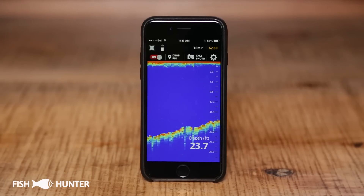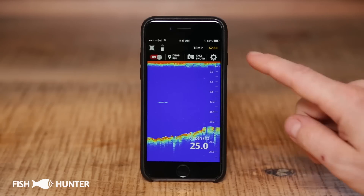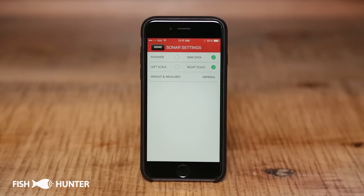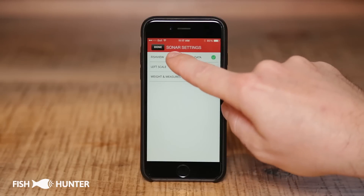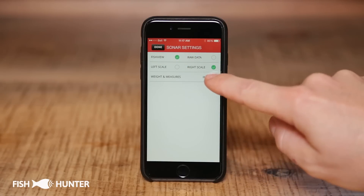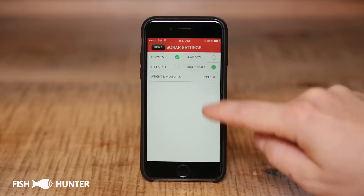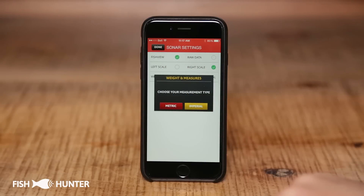If you want a more simplified view of the sonar, you can switch to what we call fish view. We're currently in raw data mode. To switch to fish view mode, click on this settings icon here — that brings us to our sonar settings. You can go from raw data mode to fish view mode. The scale we were talking about earlier can be changed from the right-hand side to the left-hand side, and you can change your weights and measures from imperial to metric.